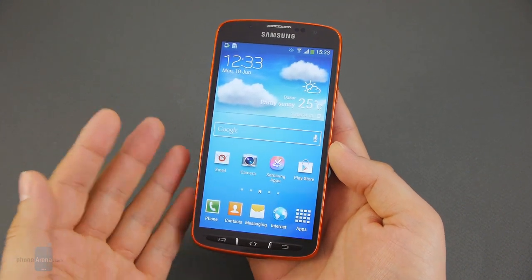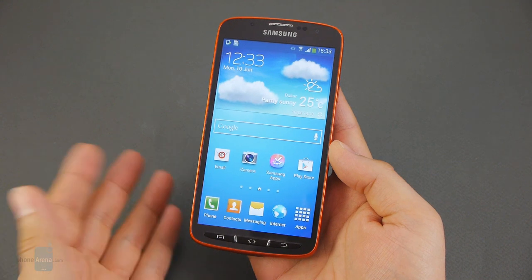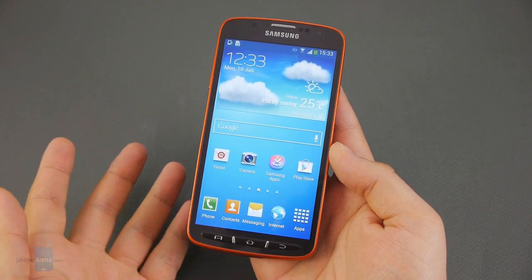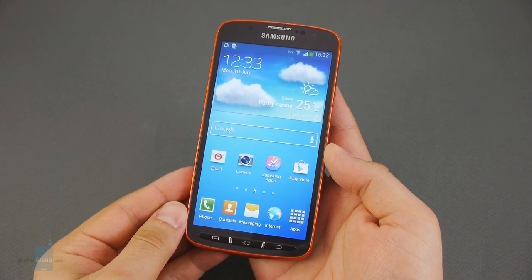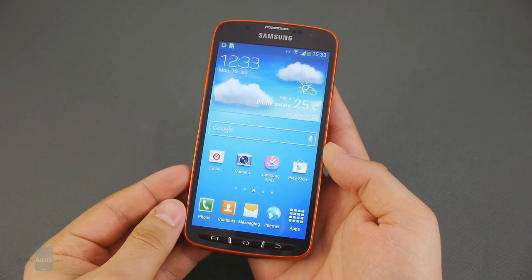Before we begin the preview, keep in mind that the smartphone we have here is just a non-finalized prototype unit, so the actual retail version of the Galaxy S4 Active might look or behave slightly differently.